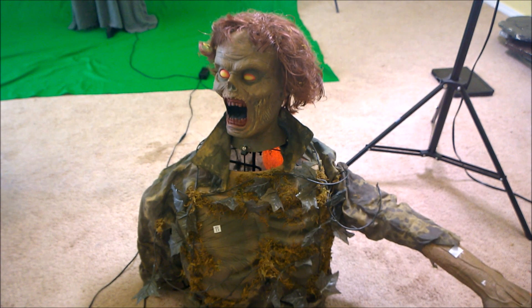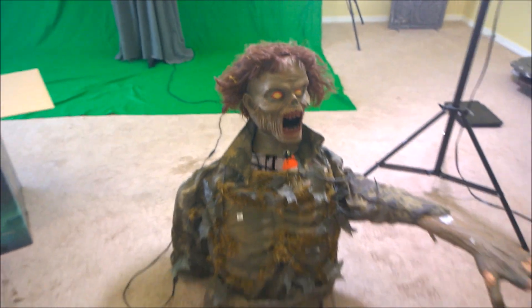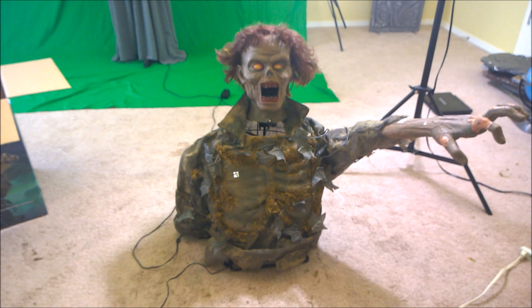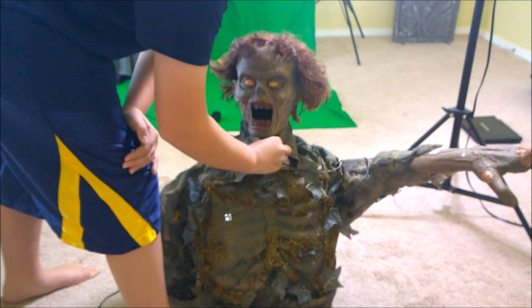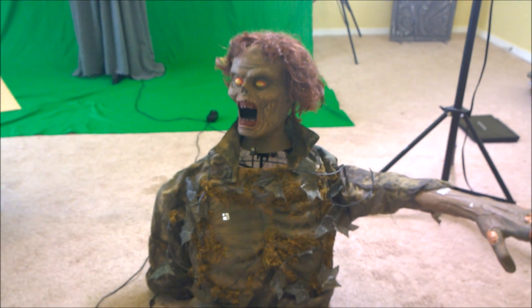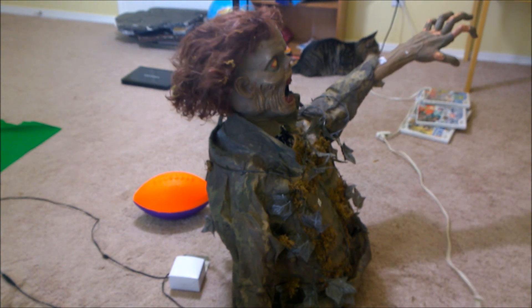I like the mechanics on him. He's got a reindeer motor. There we go! That is so cool. There we go — oh hey, man.